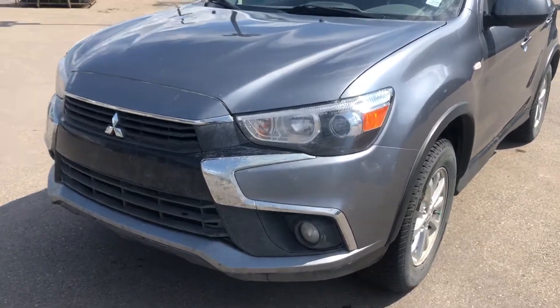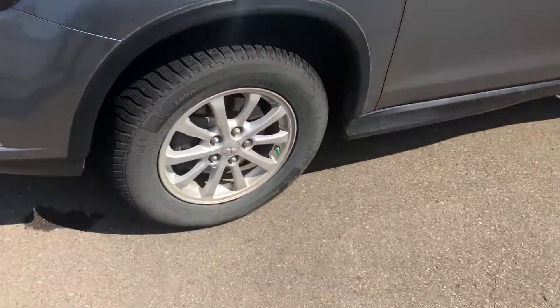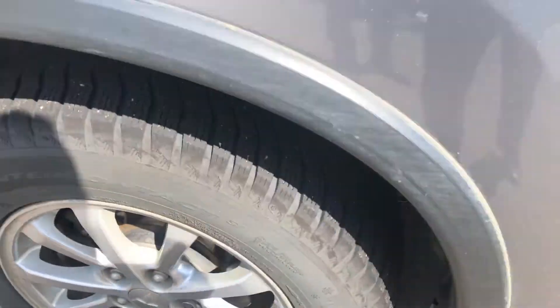Starting at the front here with the RVR, you've got the new body style in comparison to the 2014s and 2015s. It comes with HID headlamps and 17-inch alloy rims. These ones also come with winter tires already on there, which is a great bonus.